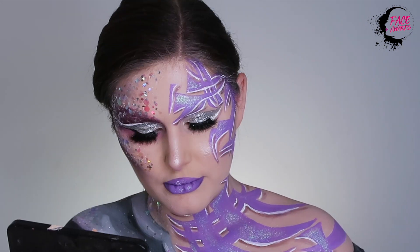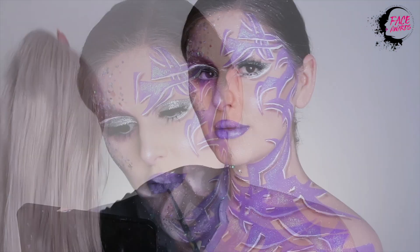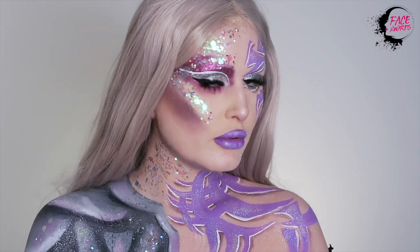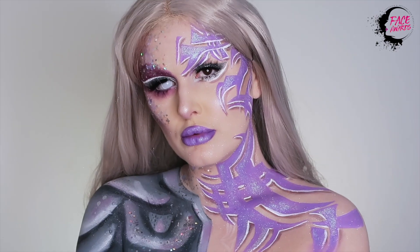To finish my look off, I am just putting on this blonde, icy blonde wig. And that completes this tutorial, you guys. Thank you so much for watching. I hope you like my look.